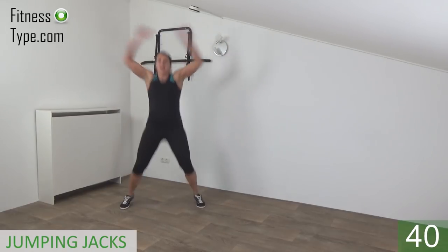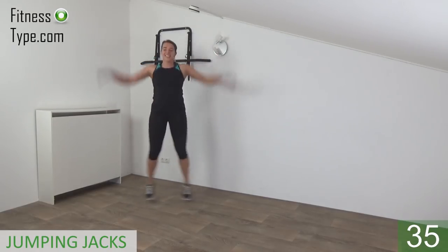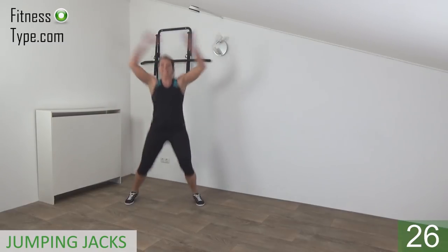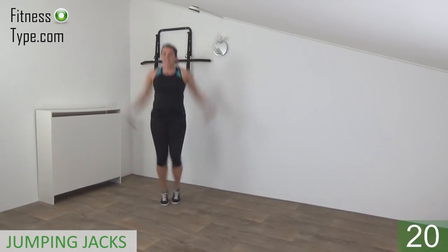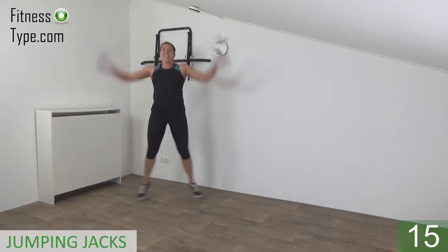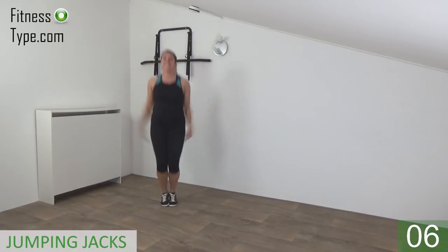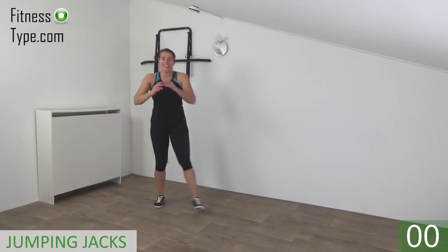Jump out and in. When you jump out, arms are going up above your head. Out and in, out and in, keep jumping. Jump out, arms are going up; jump in, arms are going down. Keep going, just a few more. And we go for the last one — that's it.